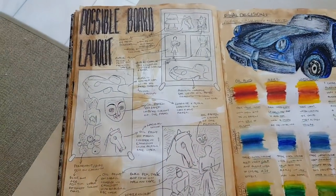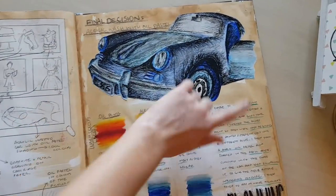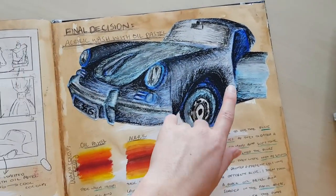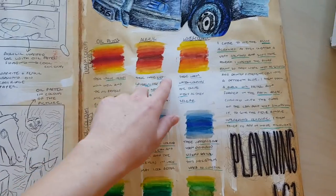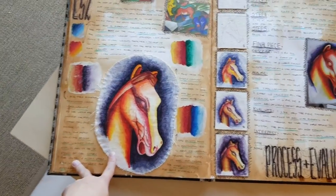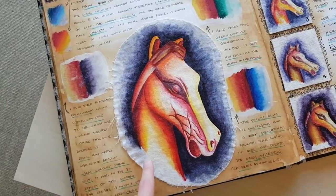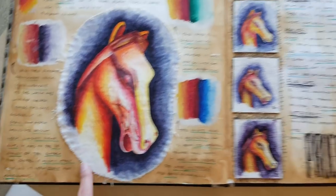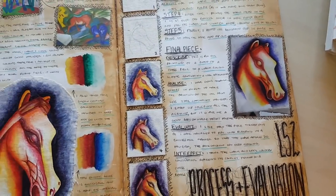Next we have a possible board layout — these are generic plans for how I want to arrange things. Then we've got planning my large scale one, which was the car: painted in color, then drawn over with black oil pastel for definition and shadows. I tested three different color schemes and three different media options. Next is planning my large scale two — the horse — which I decided to do in oil paints. They're really annoying but also really fun because you can create so many colors and gradients. That's a mini version of the large scale.